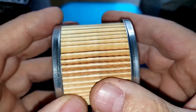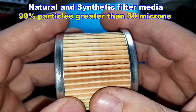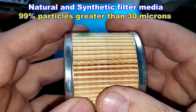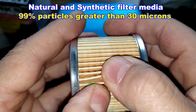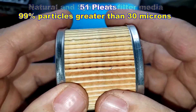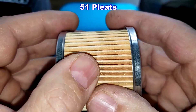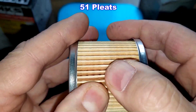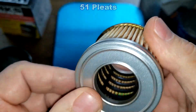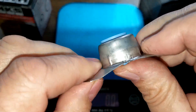The Supertech has a glued seam, metal end caps, and the filter media is a natural and synthetic blend rated 99% efficiency for particles greater than 30 microns. The pleats are also nicely spaced but the Supertech has only 51 pleats — about 17 fewer than the HKS. Still nice and clean.